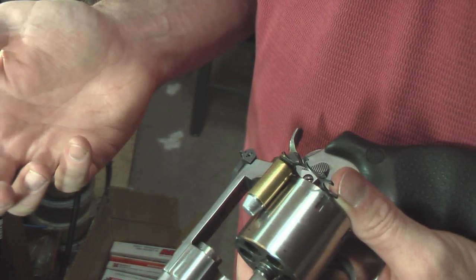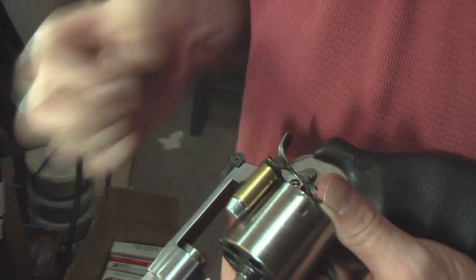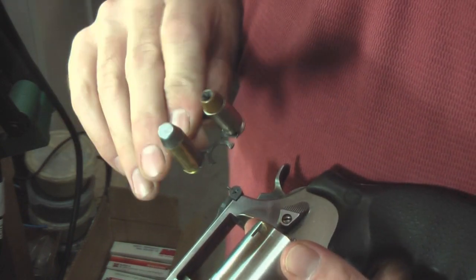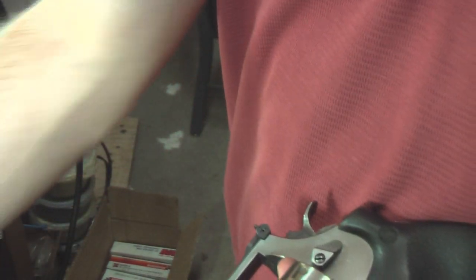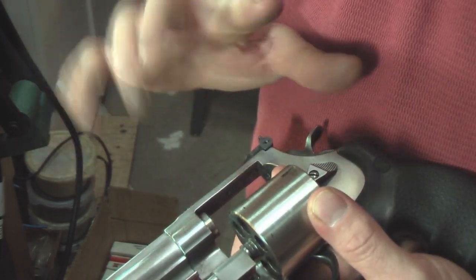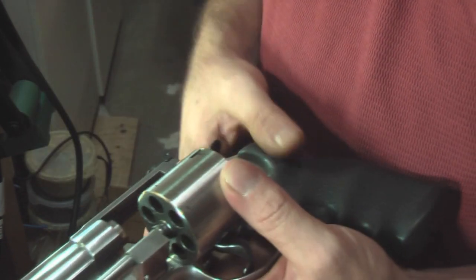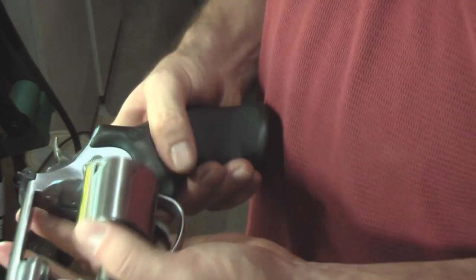So even if they make 10mm obsolete tomorrow and I can never get 10mm brass again, I can shoot .40 Smith & Wesson in this all day long and not have a single problem. The only downside is they don't make a rimmed 10mm, but I'm working on that — I think I can convert a .30-30 to it, though it's going to take some engineering on my part.